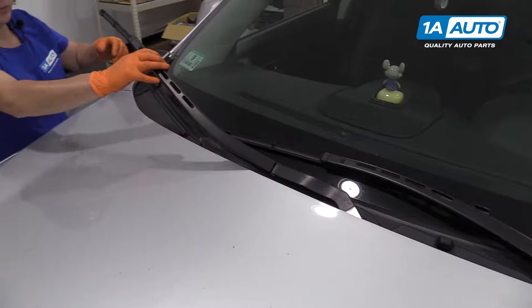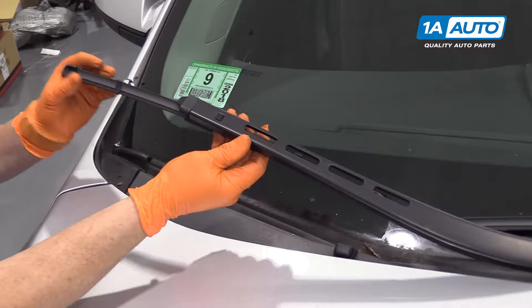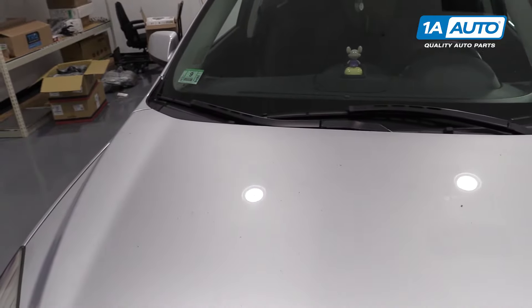For the passenger side blade, it's the same as the driver's. Push the pin, guide it out, and reverse to install.